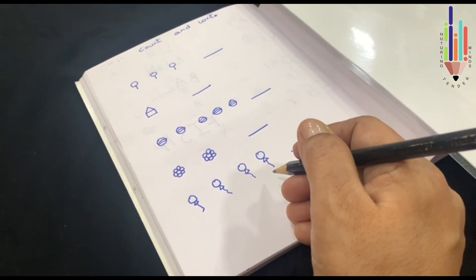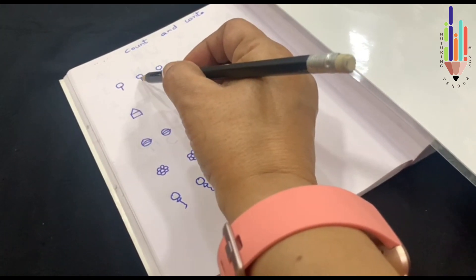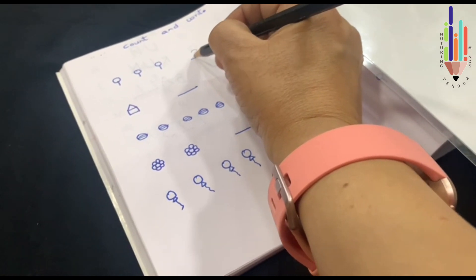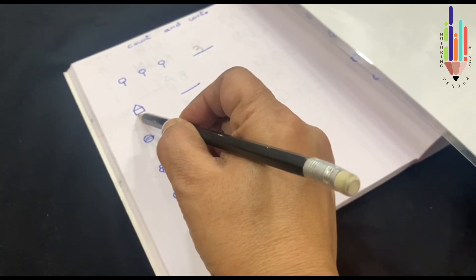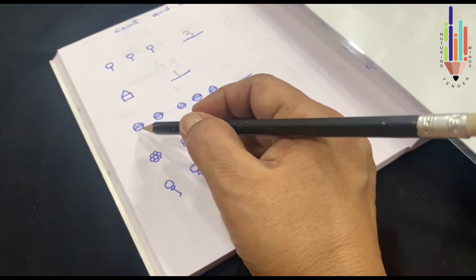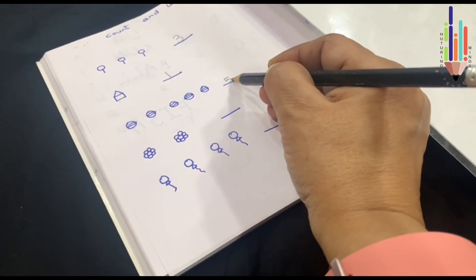Now, children, let's learn how to count and write different objects in the book. These are lollipops. Let's count and see how many lollipops there are: 1, 2, 3. There's a dash here, so on the dash you have to touch the line and write 3. Now let's go to the next object. This is a house. How many houses are there? 1 — you have to write 1 in the blank, touch the line and write. Here we have balls. Let's count: 1, 2, 3, 4, 5. I touch the line and write 5.